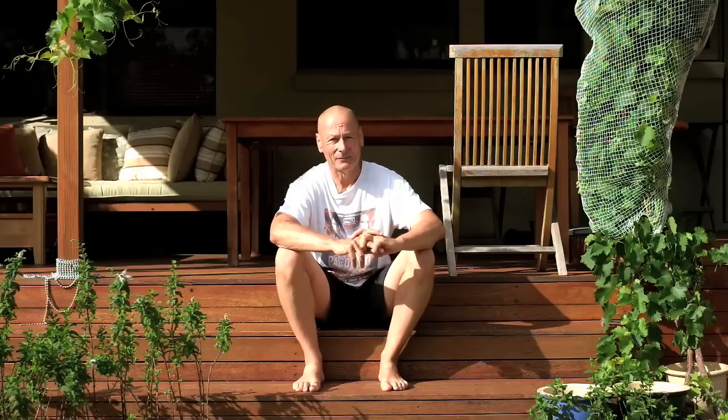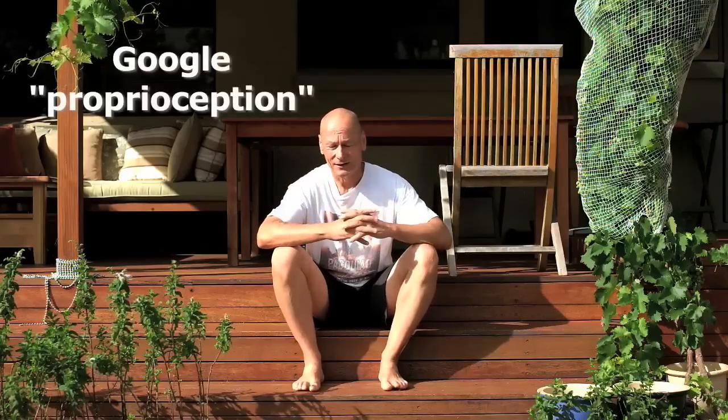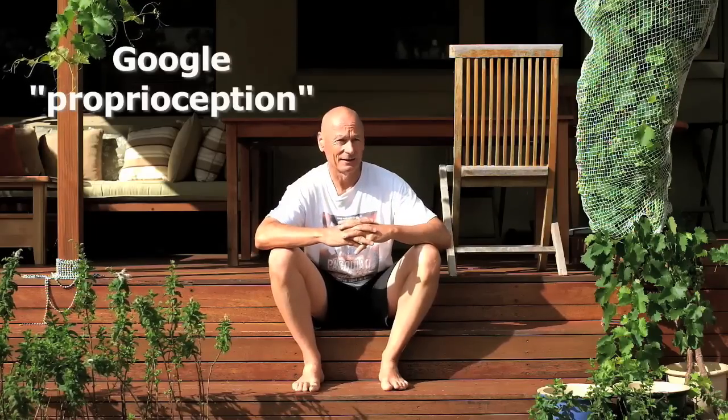What I want to show you today is an absolutely wonderfully effective strengthening exercise, which is also a proprioception awakening exercise and a whole bunch of other things as well, and I'll get into that in a bit.